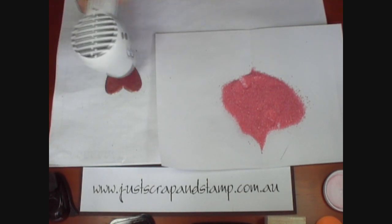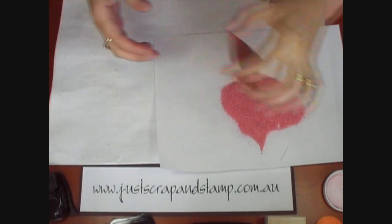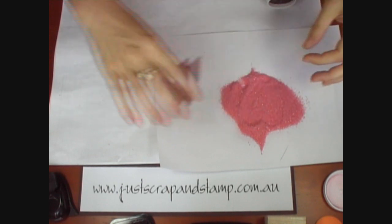So that's all melted. Now we'll dip it back into the powder once more. Careful not to push too hard — I have and it's squished out the side a bit.